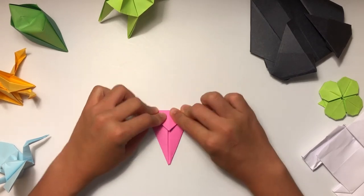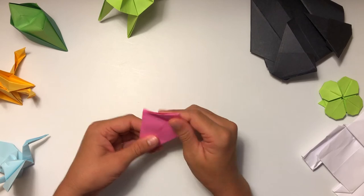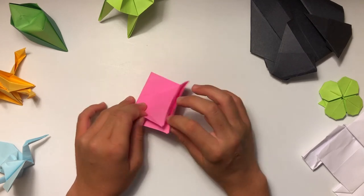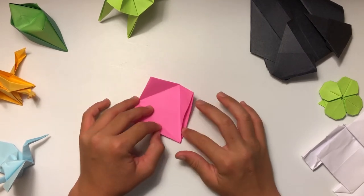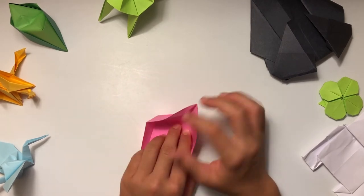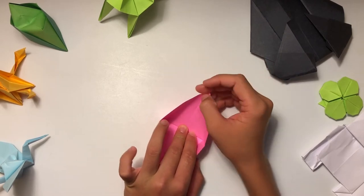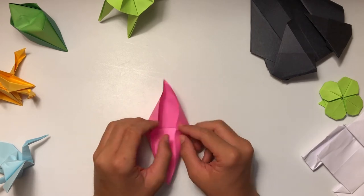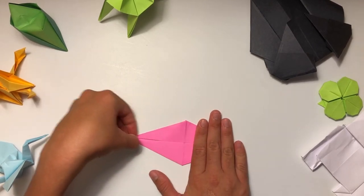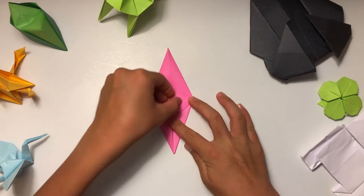Once you have it folded like that on both sides, you're going to fold this down to make a triangle shape — it kind of looks like a Christmas tree on this side. Then fold this one down on the other side and unfold both of those. This part is kind of tricky: take the top flap — not the whole thing, but if you put your finger there you'll find there's a flap — hold your hand here and fold it up on that crease. When it's bending, try to pop it in on those creases and it'll just pop right in. Then fold it down and it makes a longer diamond shape.